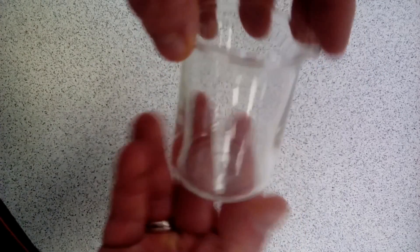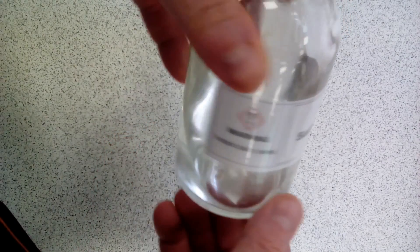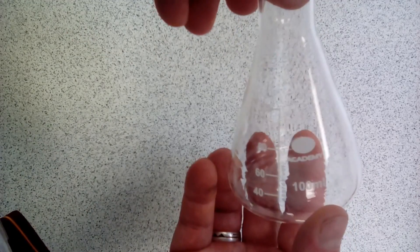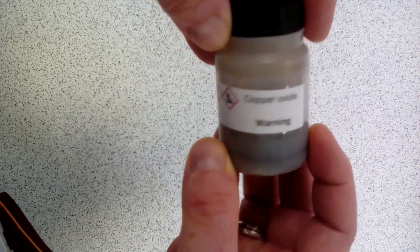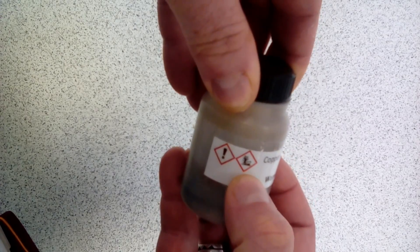Let's have a look at the equipment that we need. The starting point for this experiment is a small 100 ml beaker. Into that we'll be adding our one molar sulfuric acid — take note of the warning signs, it is irritant if it gets on our skin and eyes, so we'll be making sure we're being safe and wearing safety specs. We'll also be using copper oxide — again, take note, it has irritant and harmful-to-the-environment symbols.